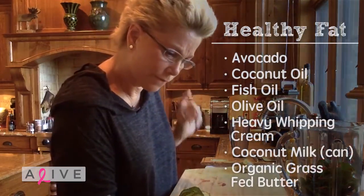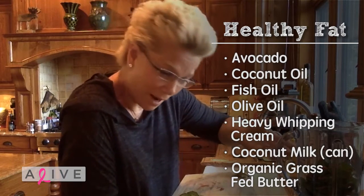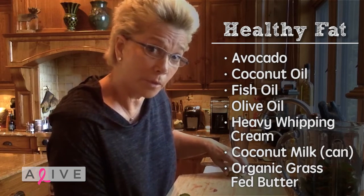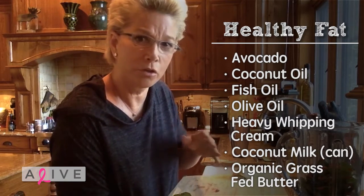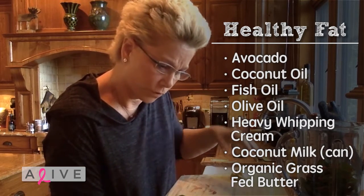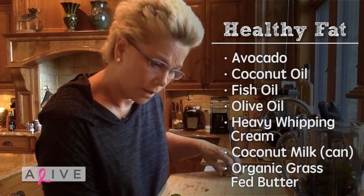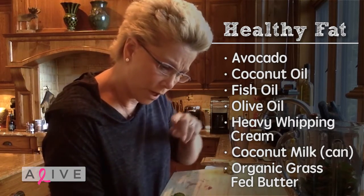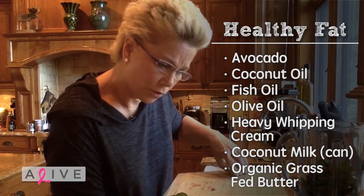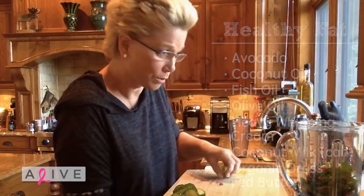Then I have to choose a fat: avocado — it's got to be good, right? — coconut oil, fish oil, olive oil, heavy whipping cream. He doesn't want you to use light anything, nothing fake. If you're going to use it, you use the full cream version so you actually get the fat you're supposed to be getting. You can use coconut milk, but not the carton kind — the canned kind — or organic grass-fed butter. So I'm putting in avocado, of course.